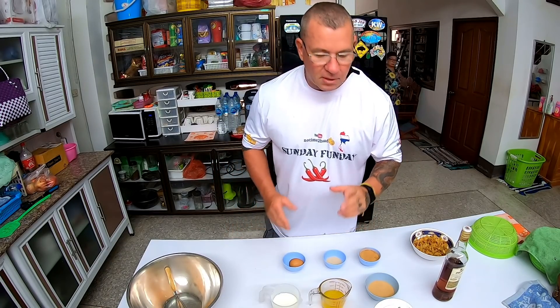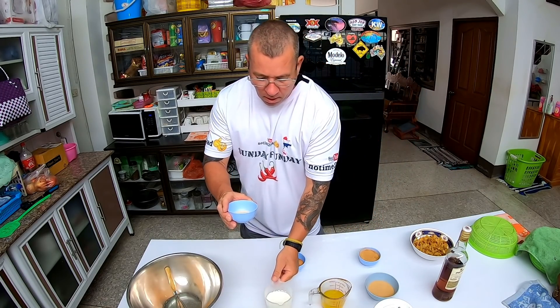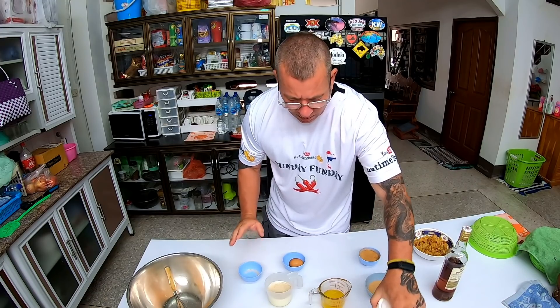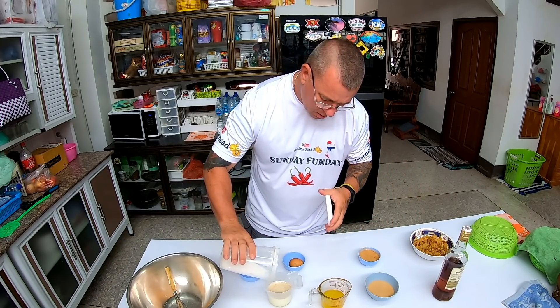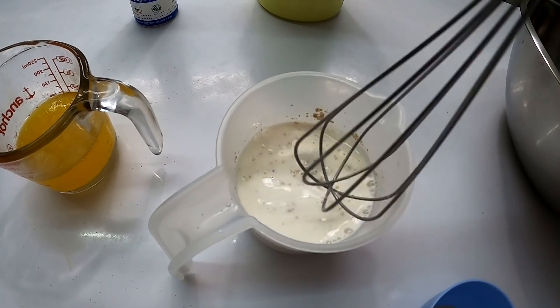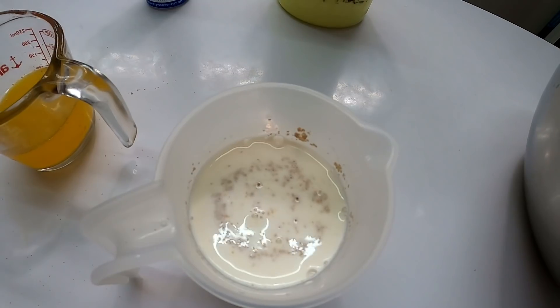The very first thing you want to do is make sure that your yeast is still good. We're going to take our quarter cup and this needs to be like warm-to-touch milk, because this is what we need to make sure our yeast is good. So we're going to pour that in there and put a little bit of sugar in there just to feed the yeast. We're going to let that sit for probably about two to three minutes until it starts to foam up.